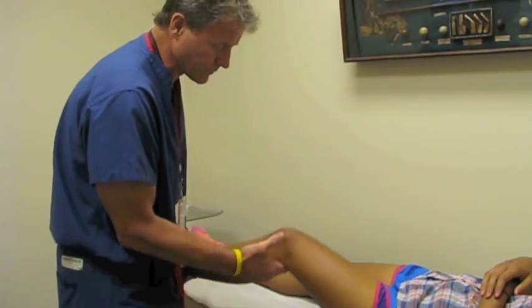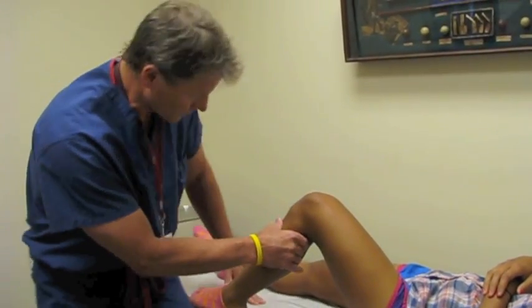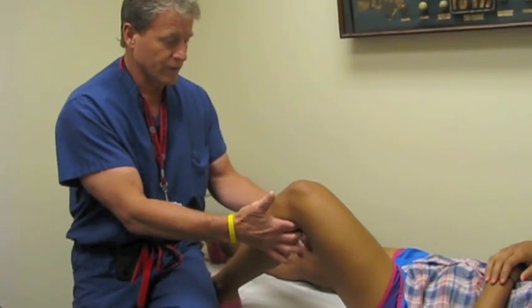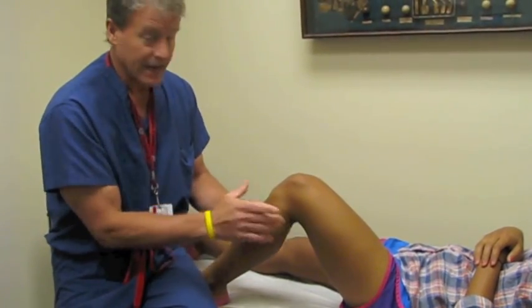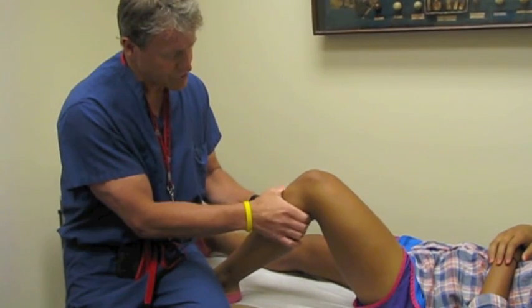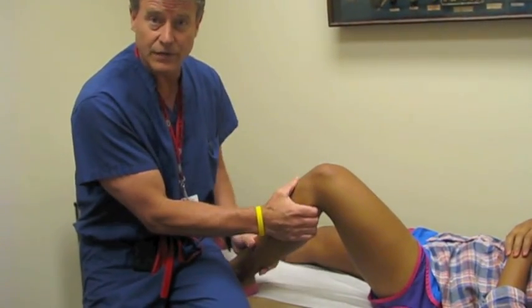The other thing that you can do that most people talk about is a drawer test at 90 degrees. I'm going to sit on your foot for just a second. We're holding the knee here, get the hamstrings to relax, and try to pull it forward. You have to make sure that you have the knee pushed all the way back when you attempt to do that. You can see that knee is very good and solid.